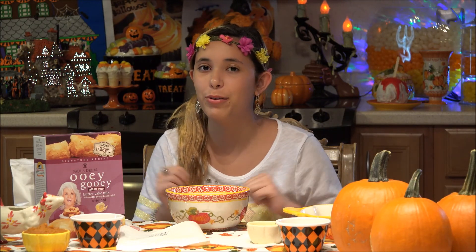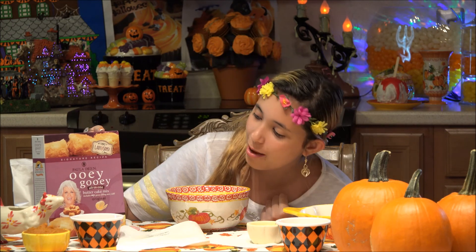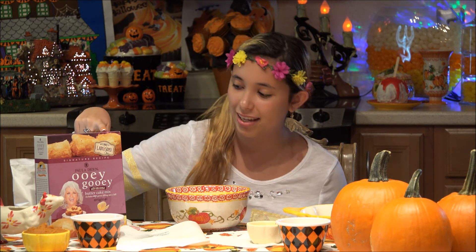Hi, I'm Emily and welcome to KitchenAsium. Today we are making ooey gooey butter cake from Paula Deen. I'm so excited because today we're going to add some pumpkin into it to make it a pumpkin ooey gooey butter cake. This is my favorite thing — we had it when we went to her restaurant in Pigeon Forge, Tennessee, so I'm excited to be making it.